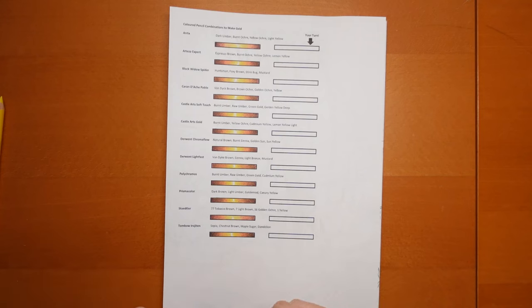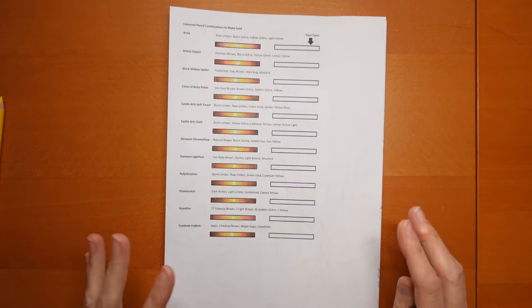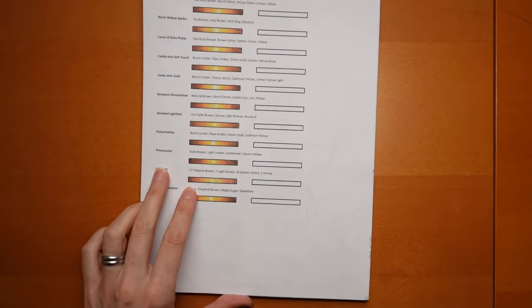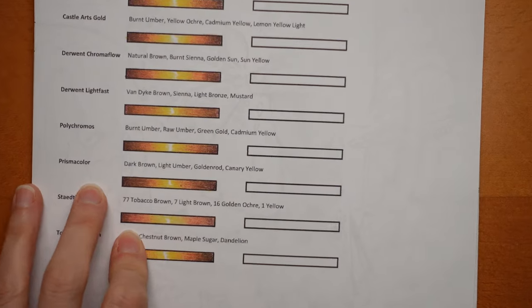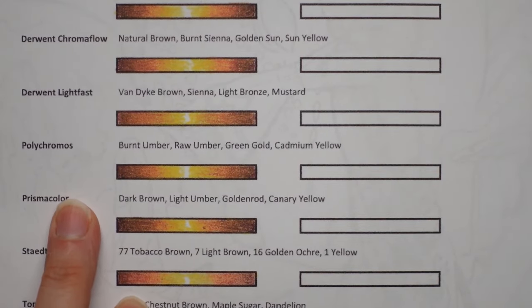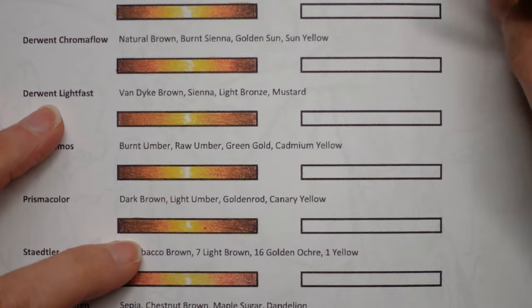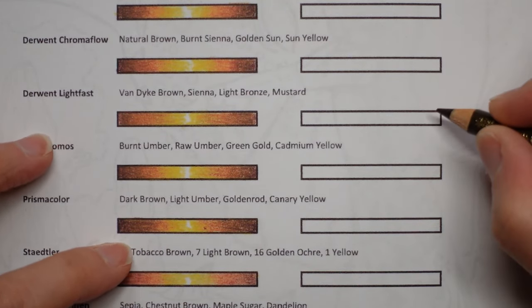Now I've got my Polychromos, so we're going to do that one — but this technique that I'm going to show you will work for all your brands of pencils. I just happen to have Polychromos available. We are going to do the Polychromos slot. If you're just using one set and you want to practice with that set, use all of these slots just for your one set of pencils, or play with them all and see which you like the best.